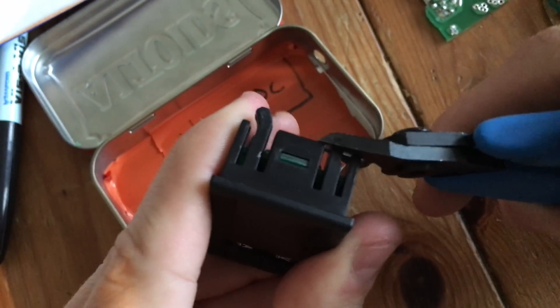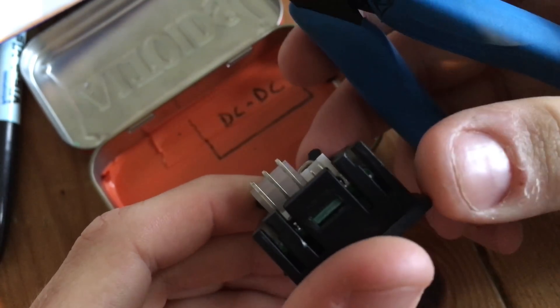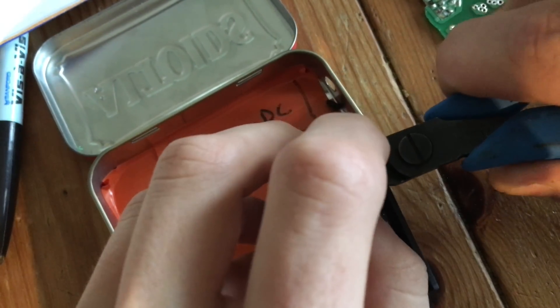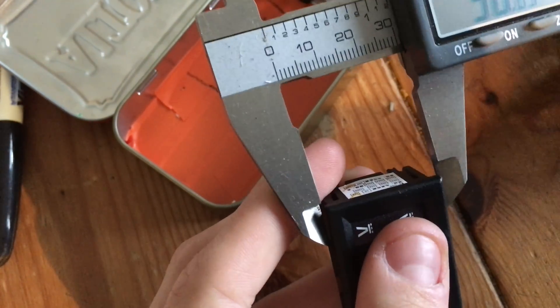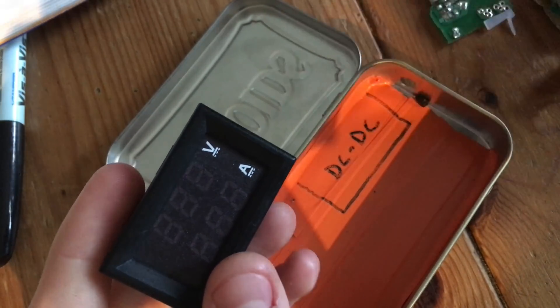So we're going to take off these black plastic feet — just take our snips and cut them off — so that it will sit flush against the back of the Altoids tin. These connectors are also a little bit too tall, so since we're going to be soldering directly to them I'll carefully snip them down to size and cut off the plastic tab. I'll take my digital calipers and measure the length of the unit: 45.27 millimeters, and in terms of width 25.89 millimeters. I'll mark out that hole on the lid and cut it out, scoring and bending the last section back and forth until it snaps along the score line.